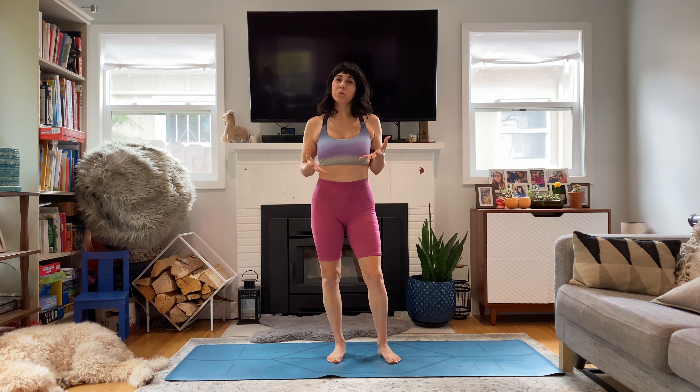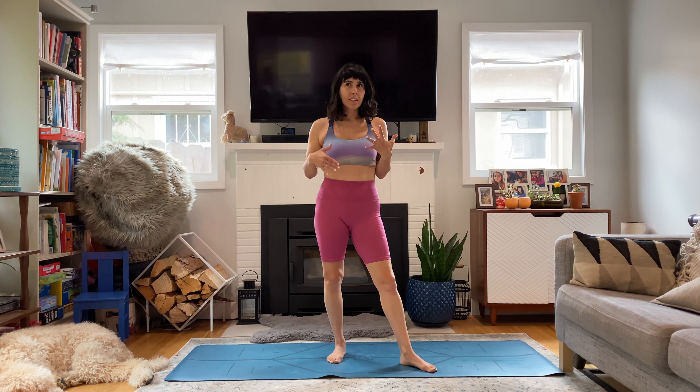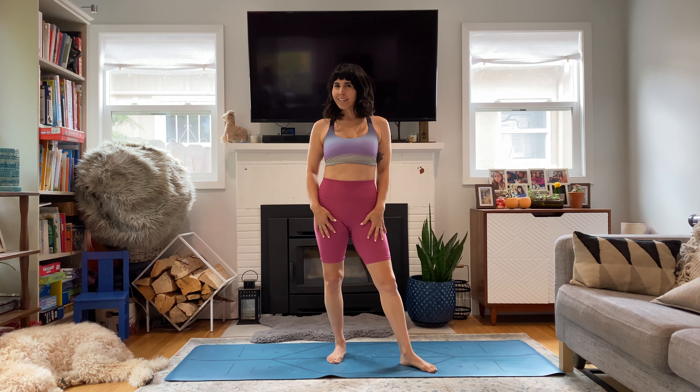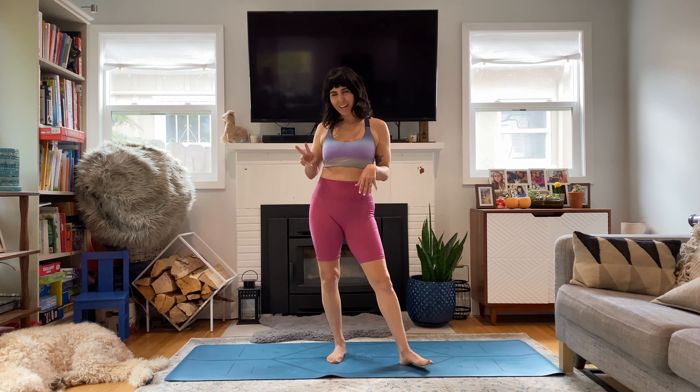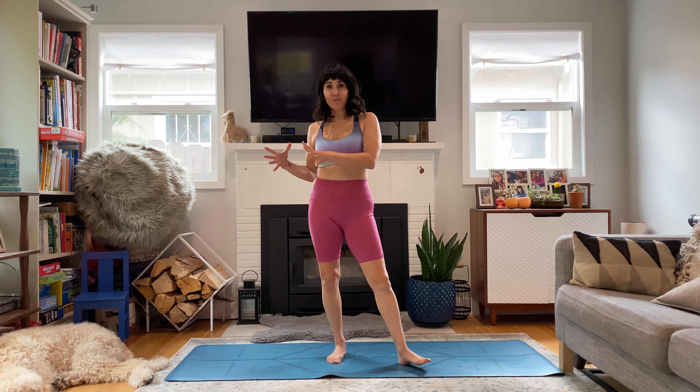Hi, it's Natasha. Welcome to an animal inspired primal mobility class. We're going to start with a warm up and then we'll have four drills that will repeat two times through. Work a minute, 15 seconds rest, and then another set of four drills.